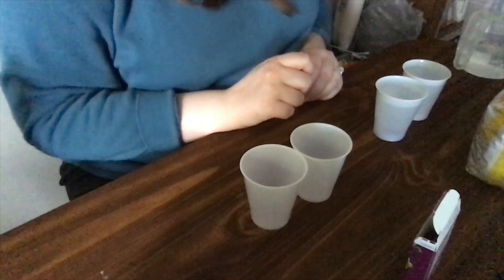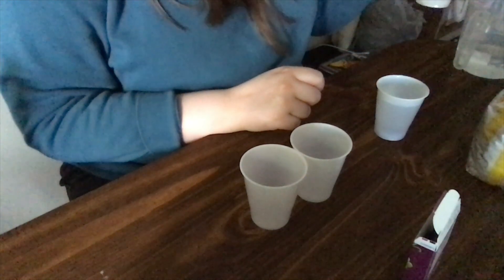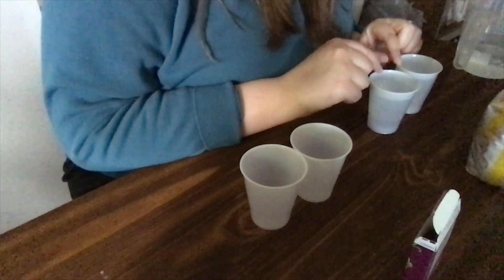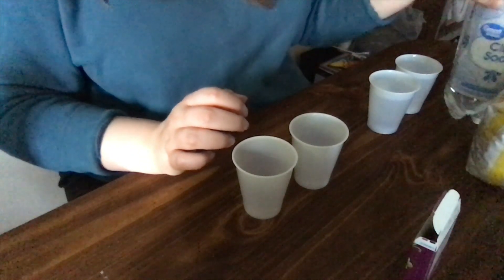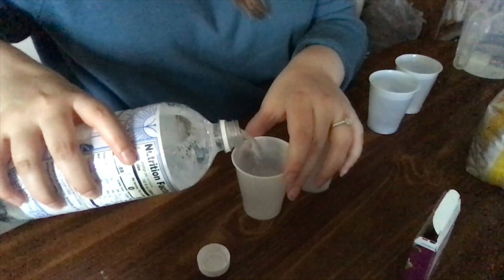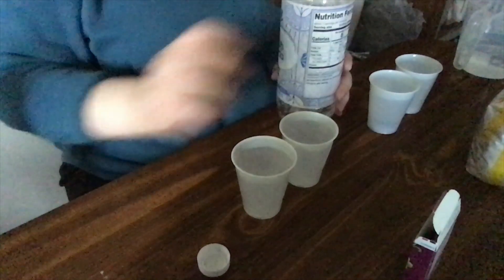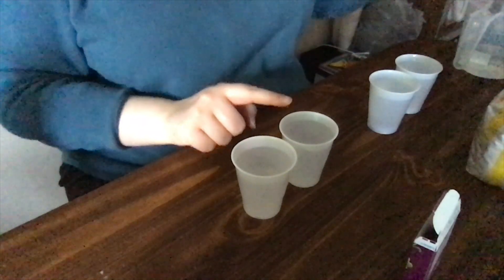So what do you notice? Hopefully — it's kind of hard to see on camera, but if you're following along at home — you will notice that they sunk. Both the kernels and the raisins have sunk directly to the bottom of the cup. We're going to let these sit for a minute and see if anything else happens, and move over to the other two cups which we will fill with club soda — careful of the fizz.